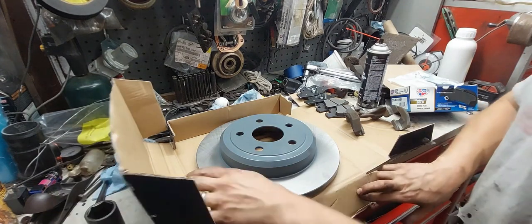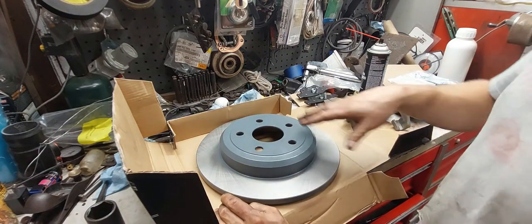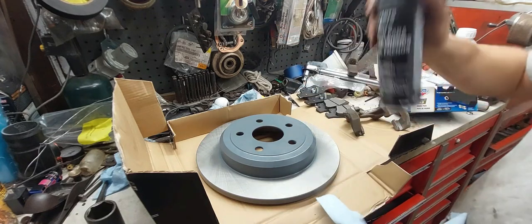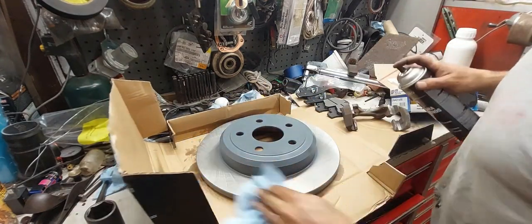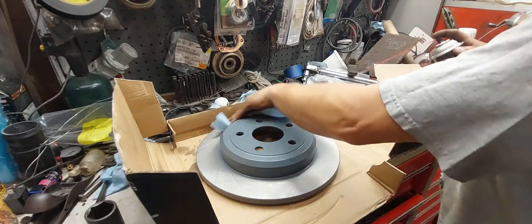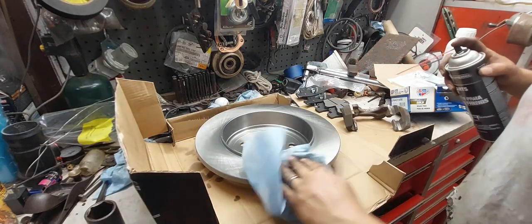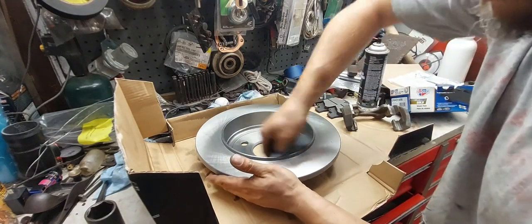A couple of quick notes: when you buy a new rotor, a lot of times it has some kind of wax, oil, or grease coating on the surface. That's just to protect it during storage and shipping. But before you install it, take a clean rag and some brake clean — this is the one I like, it dries quick, doesn't leave a residue, and works really well. Spray the rotor surface down and give it a good wipe. You don't need to worry about the hat itself, but make sure you do the back side as well since there is a pad riding on there. Since this also has a drum brake setup for the e-brake, I usually wipe that down too.